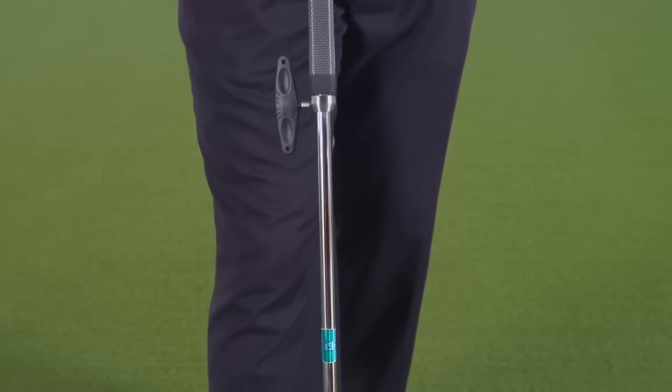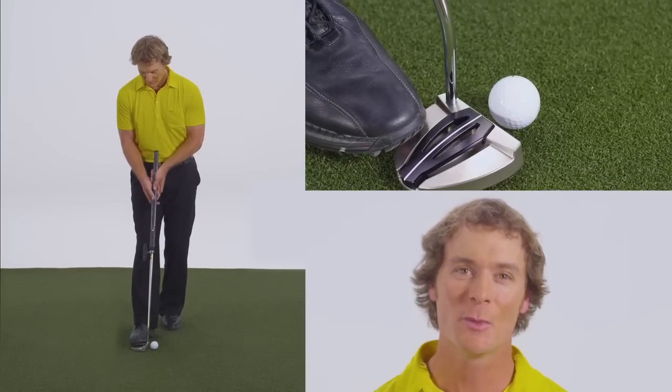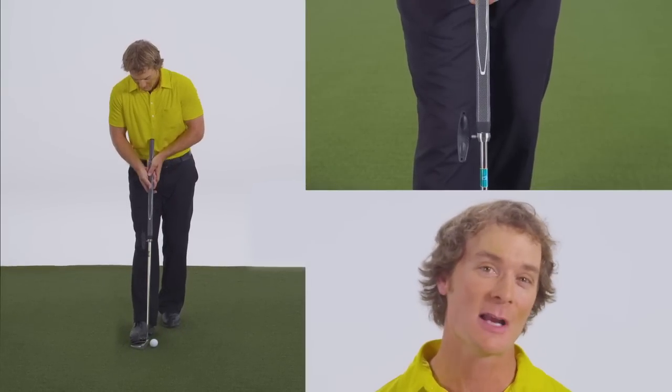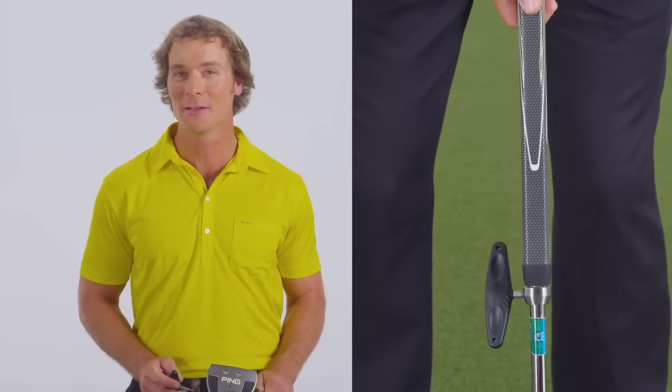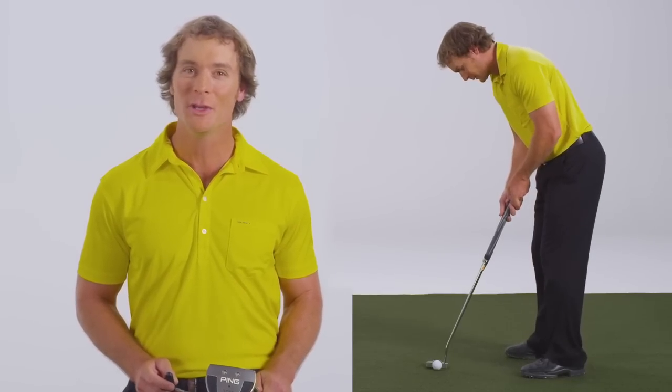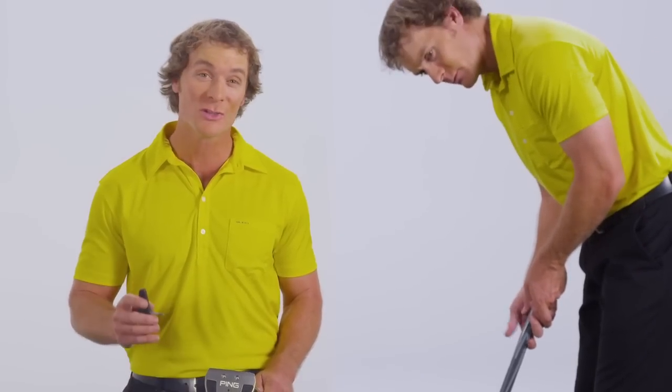Now that the ring is unlocked, the shaft can be adjusted to your desired length. To adjust, rest your foot on the putter head so your hands are free to slide the shaft telescopically up or down. Next, find a desirable length. The length is optimal when you can assume a comfortable posture that places your eyes directly over the ball or slightly to the inside.